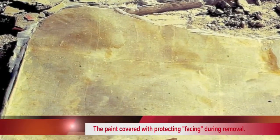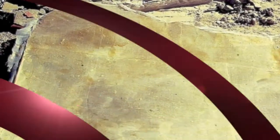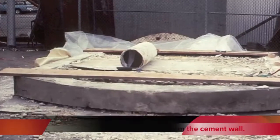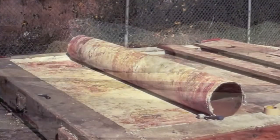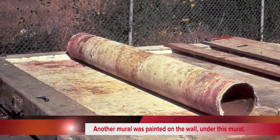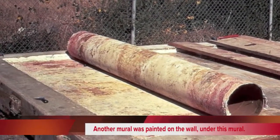The first order of business was to remove it from the wall. I protected the paint layers and then we began separating the painting from the wall. An interesting discovery was that under this mural we found another mural.